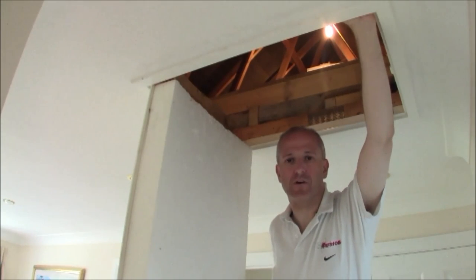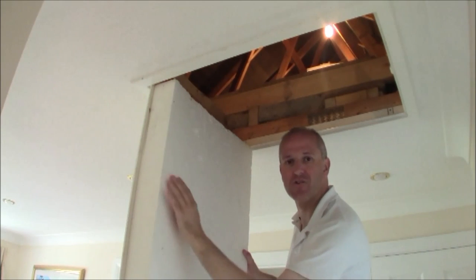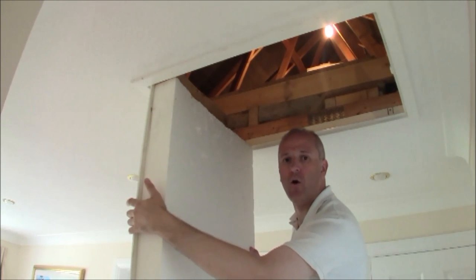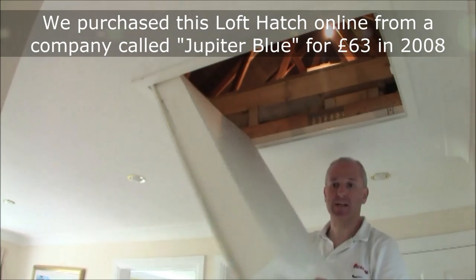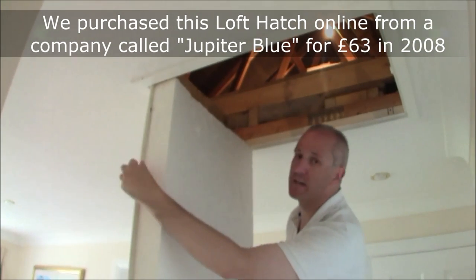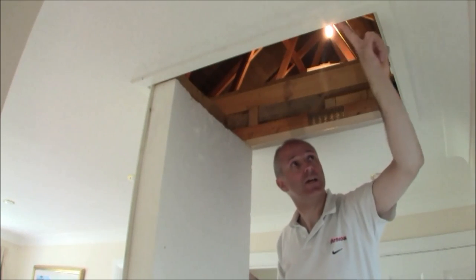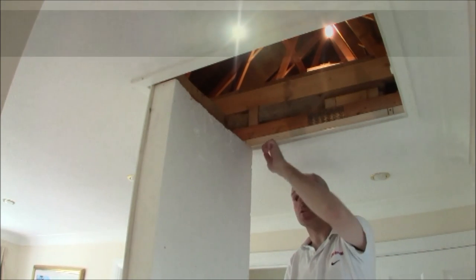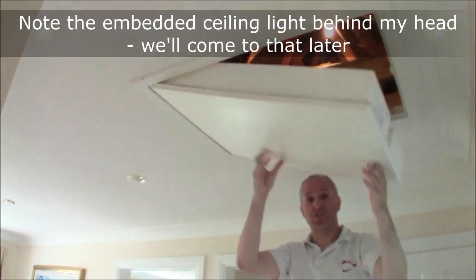The first thing that strikes you about our loft hatch is the very thick wedge of polystyrene on the back of the door. The door itself is a hard plastic, and around the edge there's a seal that seals up very closely against the rim of the actual hatch in the ceiling. That will seal completely.